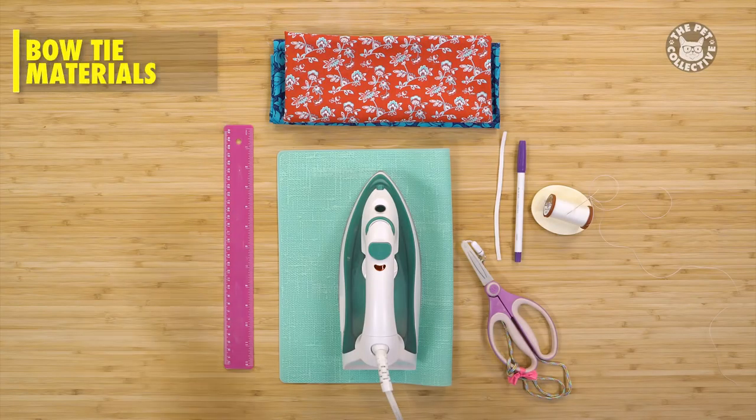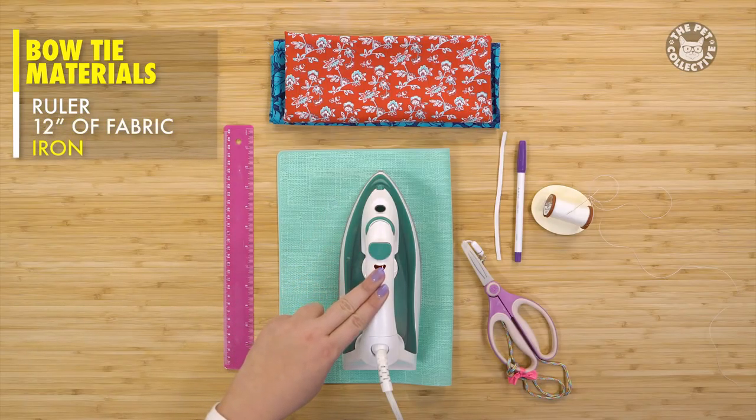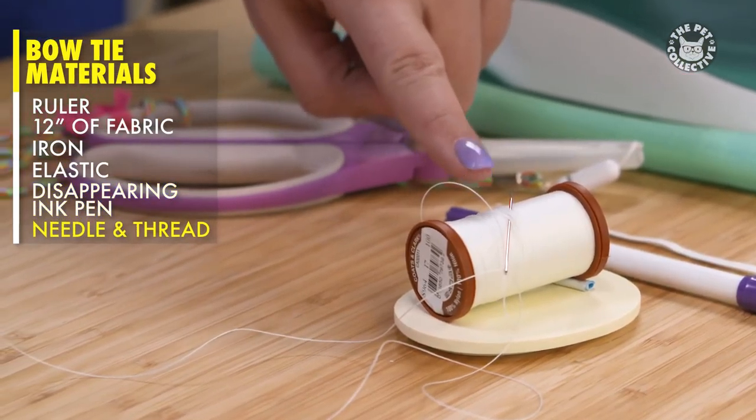The materials you'll need for this are a ruler, roughly 12 inches square of fabric, an iron, elastic, disappearing ink pen, needle and thread, and scissors.